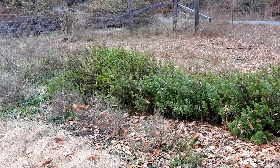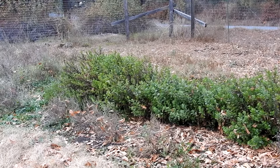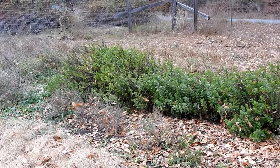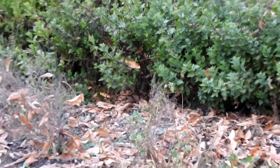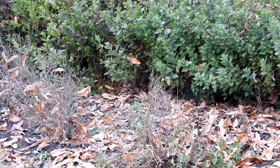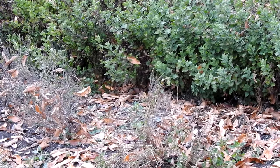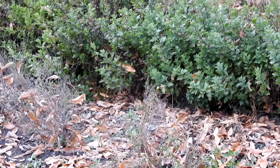An evergreen subshrub native to China, it's hardy to zones 5 to 10. It's an ancient cultigen that cannot be propagated by seed. It's propagated instead by making cuttings at the base of the plant, where you can see that the stems have begun to root into the ground. You cut the stem away so that there are several nodes that are rooted, and you dig up the hair roots. Then you prune off the aerial part of the cutting to two or three growing nodes.